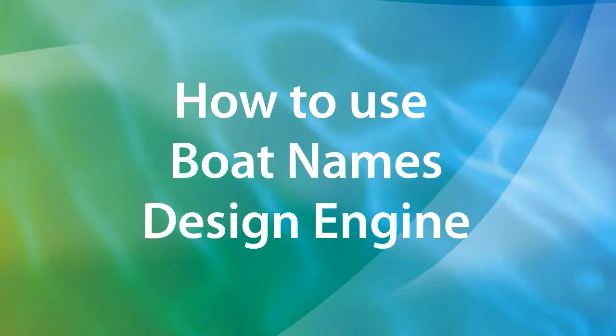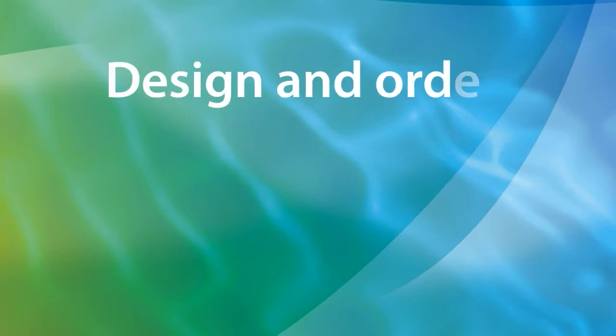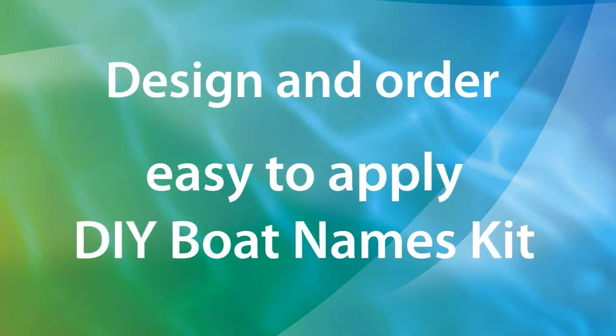How to design your own boat name with our design engine. I'm going to show you how simple it is to design your boat lettering and order it as an easy-to-apply DIY kit using the unique boat names design engine.